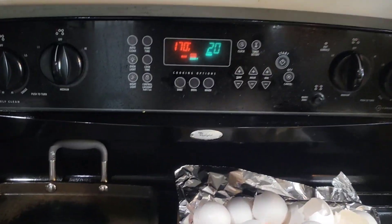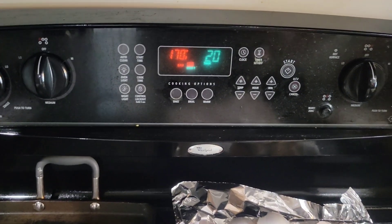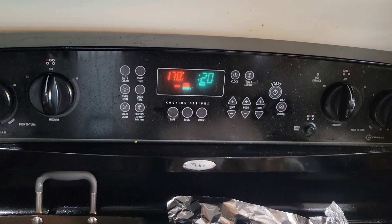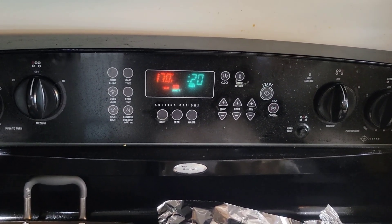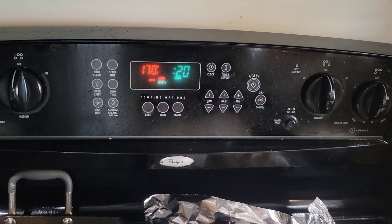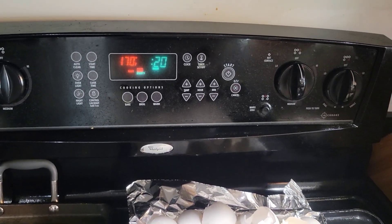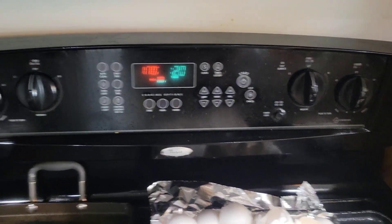Now we're at my oven. I already got it set at the lowest temperature my oven can go, which is 170°F, and I'm going to set it for 20 minutes. You can do 20 to 25 minutes, but 20 minutes is going to work for me.